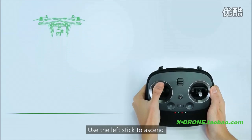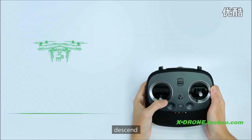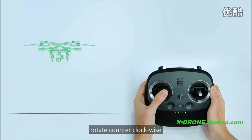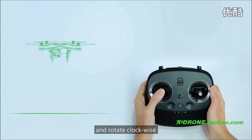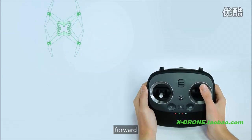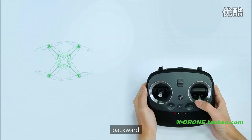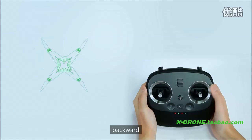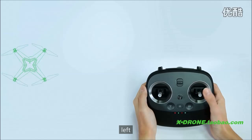Use the left stick to ascend, descend, rotate clockwise, and rotate counter-clockwise. Use the right stick to move forward, backward, left, and right.